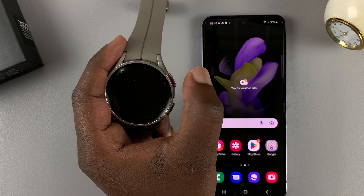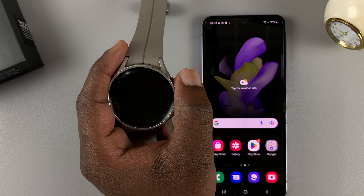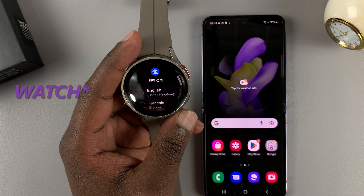The first thing you need to do is press and hold this button to switch on the watch. Just press and hold until you see the Samsung logo and the watch will turn on.